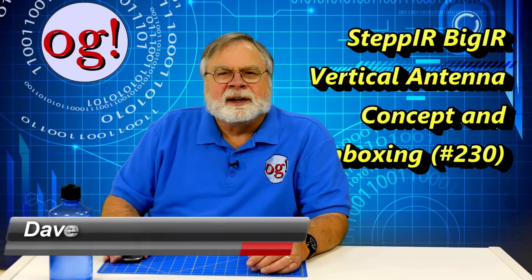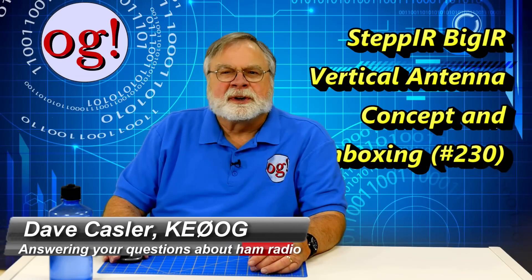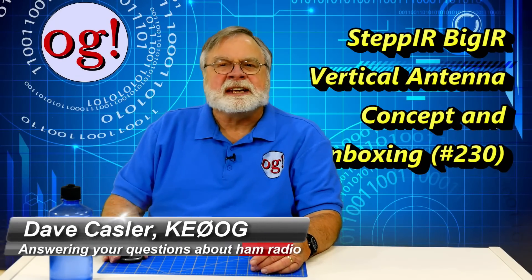Hello Auggies Worldwide. My name is Dave Kassler, Amateur Radio Callsign KE0OG.